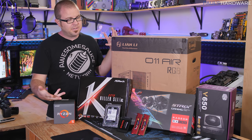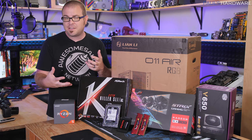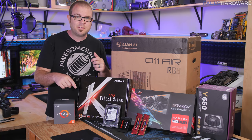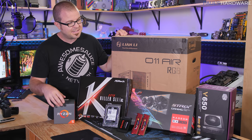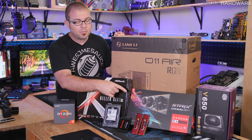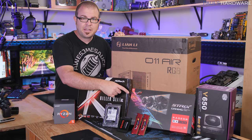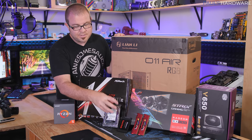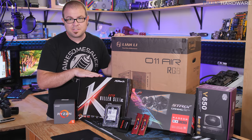So what are the highlights of this $800 PC? First, you have an R5 1600 CPU — a 6-core, 12-thread processor from AMD. It's a very solid processor for gaming, media creation, and possibly gaming and streaming simultaneously. We've also got a solid mid-range graphics card in the RX 580 with 8 gigabytes of video memory, which is FreeSync compatible. We've also got 8 gigabytes of DDR4 memory and a 240 gig SSD for the operating system.